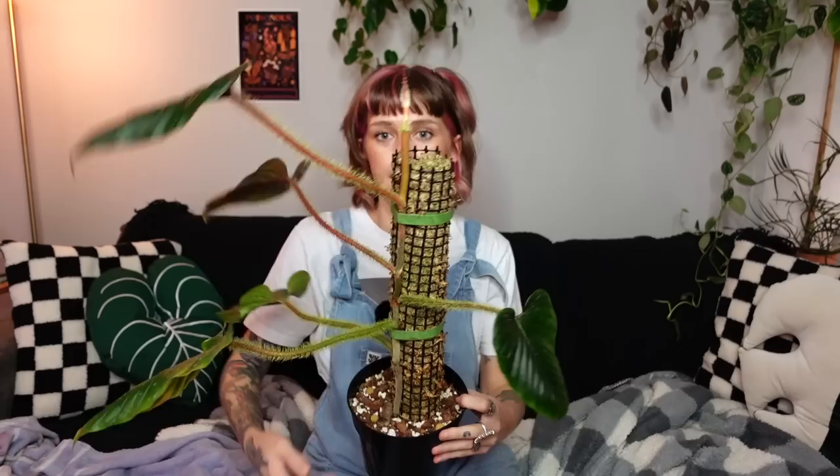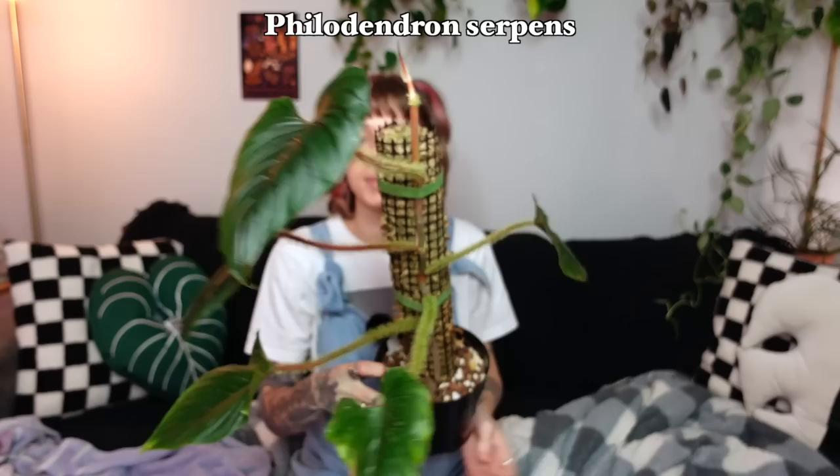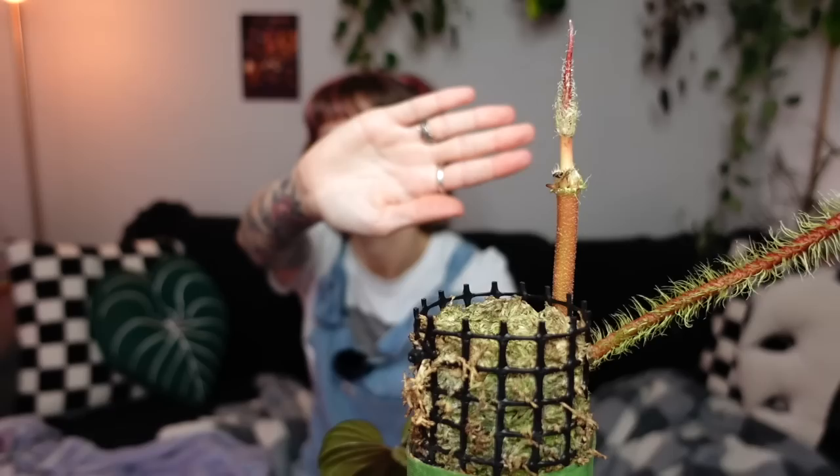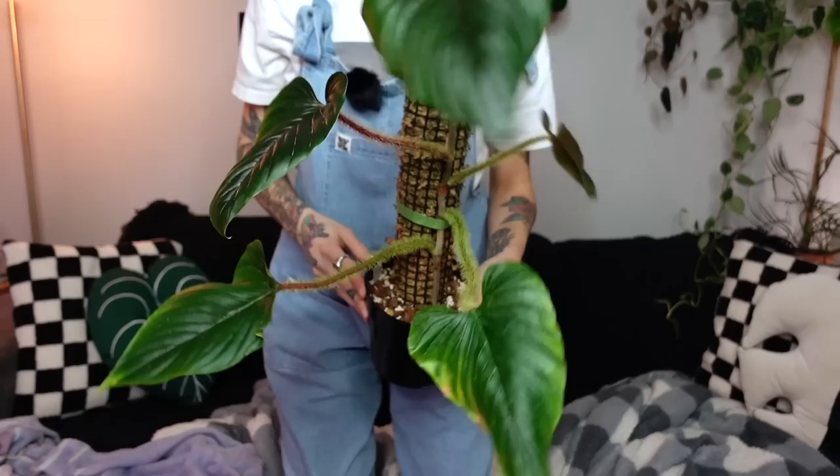Next is my philodendron serpens, which is another hairy-petiole philodendron — very cool and unique, but with a less unique leaf. The petioles have very long dense hairs. Mine is not the best specimen to show off. I recently featured this in my hardest plants video because I do really struggle with this one. When I went to put this plant back after filming previously I snapped off the new leaf that had been coming in, so there's no new leaf anymore. It's kind of becoming a project plant. It is at the top of the pole now, so only time can tell with my philodendron serpens.